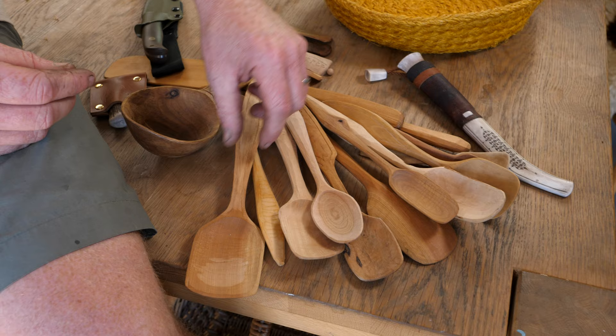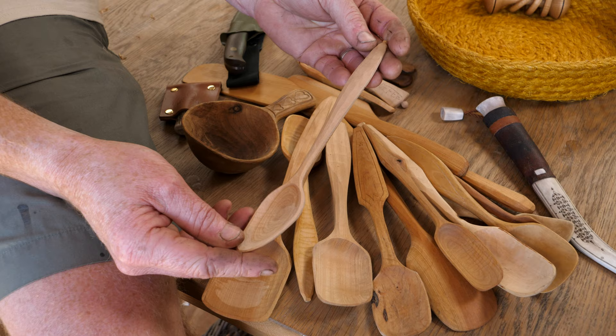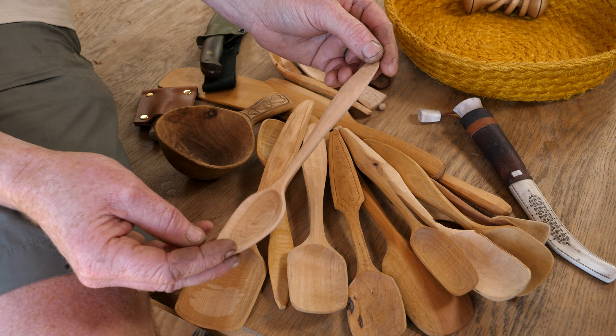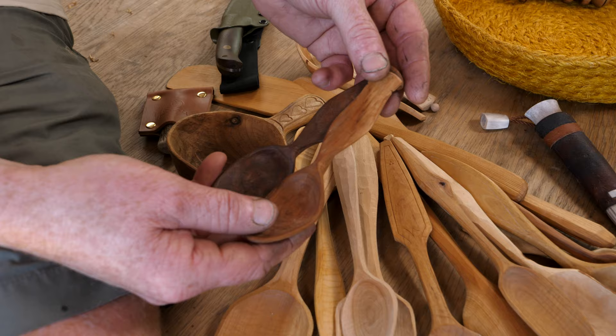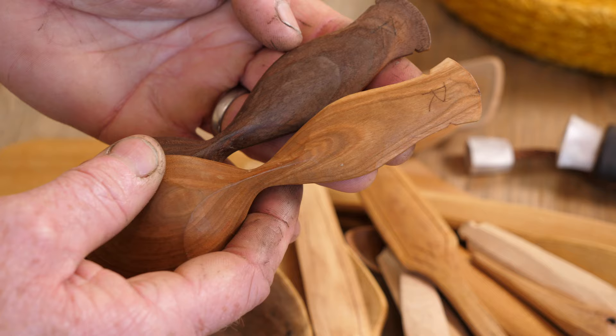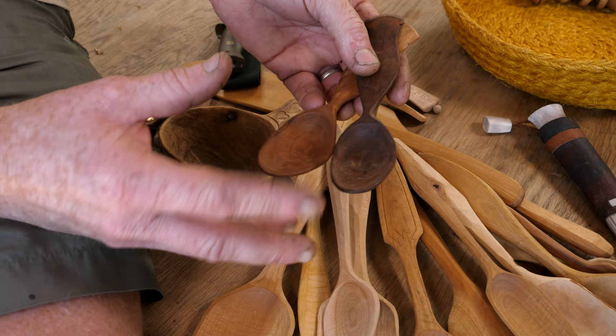When you've finished your spoon and it's all dried out, it's really nice to spend a little bit of time doing some embellishment, or at least you've got to make sure you put your mark on it because that tells people in the future who actually made it. I normally put my little bee on the back. We've got some really nice spoons from friends — a couple made with tools we provided to our friend Rhett out in Kentucky, and he's put his little R on the back. He sent one for me and one for Lois, so it's nice to have that personal connection.